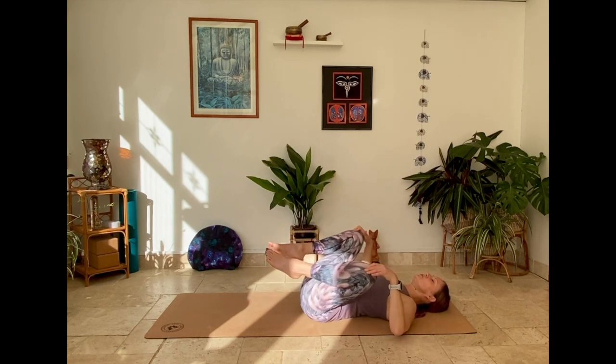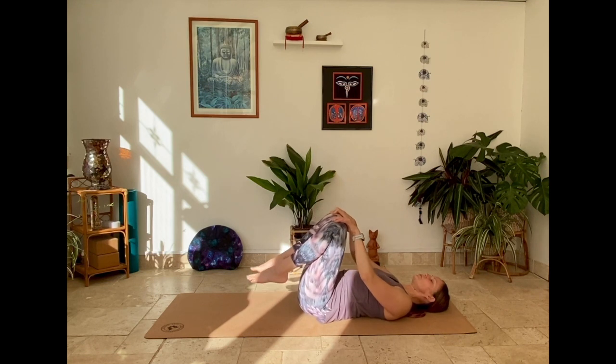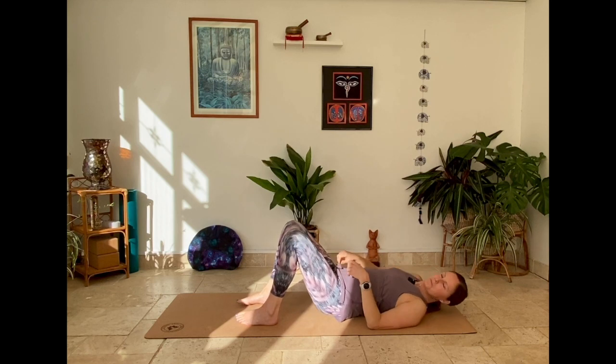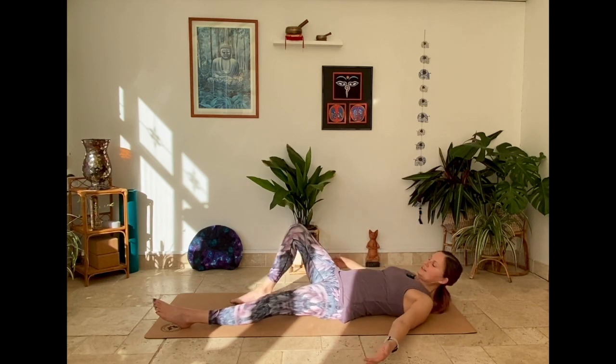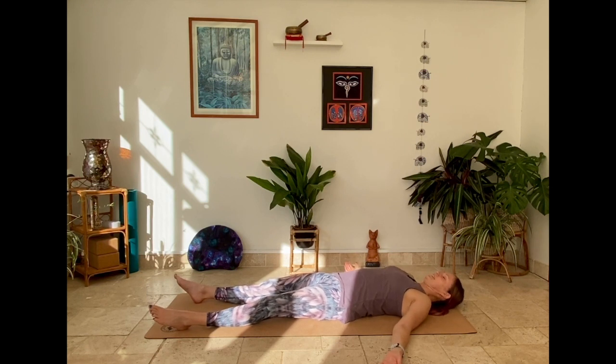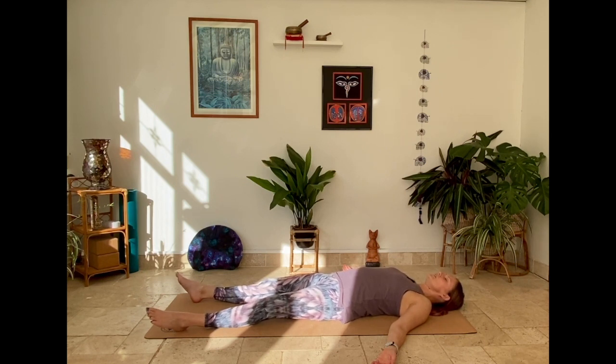Finding your relaxation for shavasana for a few minutes. I will leave you here and close the practice shortly, but for now take your final relaxation in shavasana, make yourself warm and comfortable, and stay as long as you need here. Thank you for joining me today. Namaste.